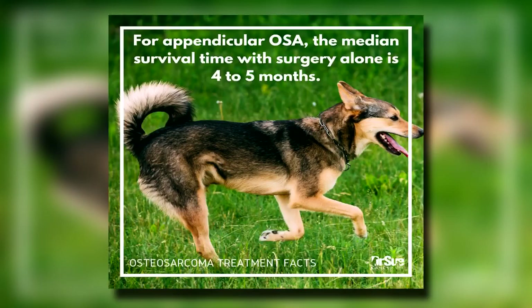Someone posted that their dog was out a year and they didn't do anything after surgery — fabulous. There will always be exceptions to the rule, and I live for those statistic-busters that do better than the statistics. But again, statistically, amputation alone is about four to five months.